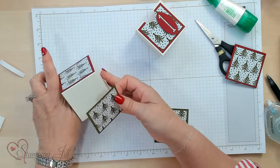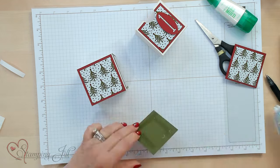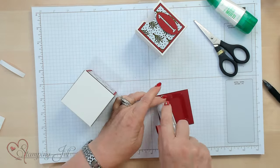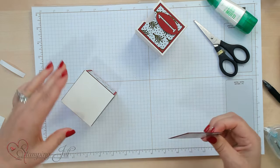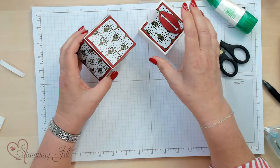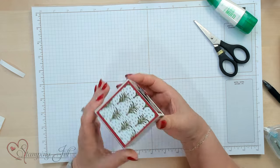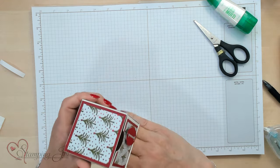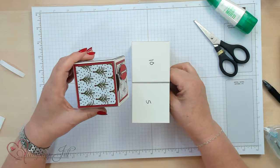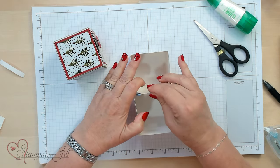I'm going to do these sides so the trees are facing up, and the same for the other one — all the trees are facing up. This is the back piece, and I'm not going to decorate the bottom because that's not going to show. We've got the whole box decorated, and I'm going to slide this in so you can see how it looks. There's our box for number 1, and this is going to be adhered to 2 other boxes. Let me show you how to do those 2 other boxes.